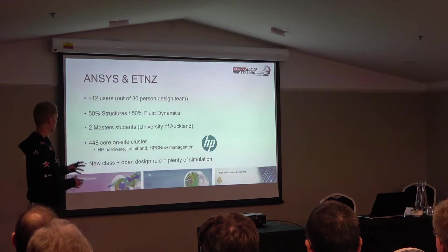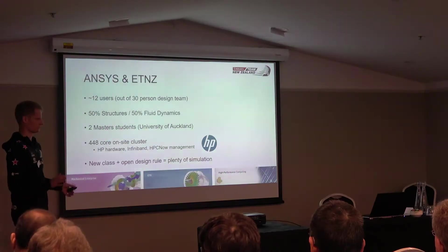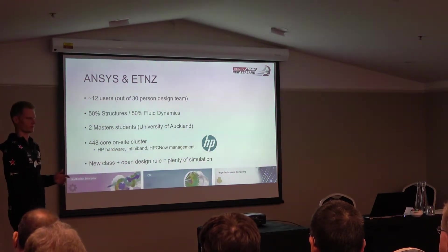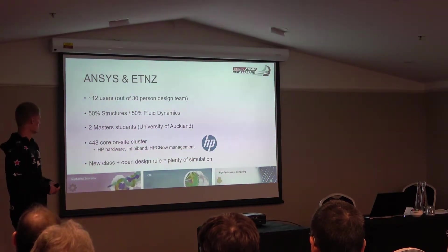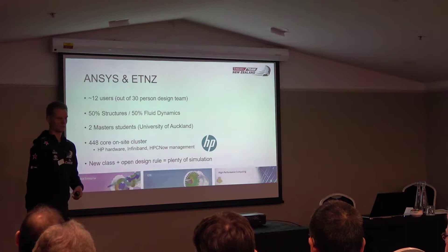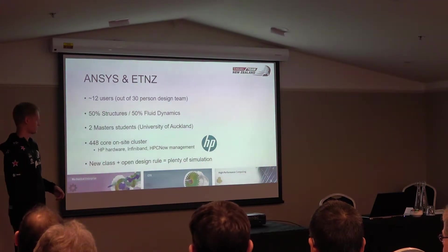As far as ANSYS use within Emirates Team New Zealand, we've got about a 30-person design team, and the team more broadly is maybe 200 people at full strength — that's design, sailing, and all those sorts of functions. Of that 30-person design team, there's about 12 of us using ANSYS products either full-time or part-time. Maybe half of that group are using it pretty much full-time, and the other primary mechanical design engineers do analyses to check their designs before they go to a full-scale analysis, and then directly to manufacturing.